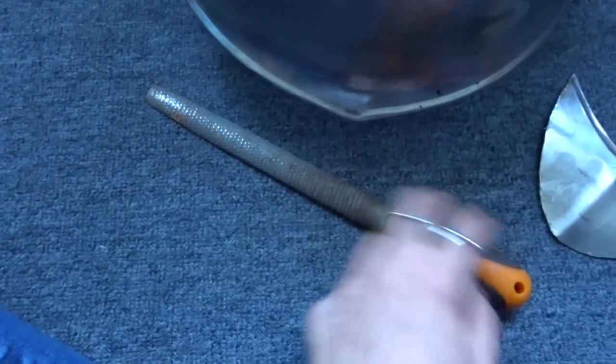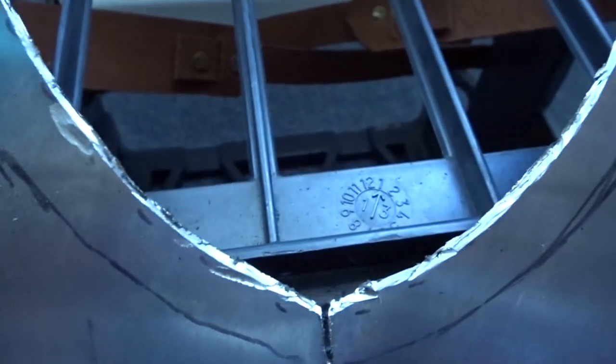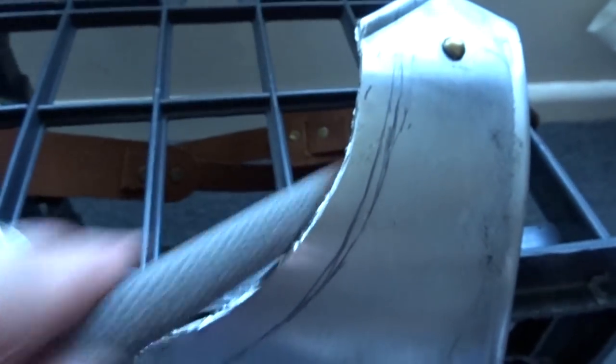Now I'm going to file the sharp edges of the metal. Originally I was going to fold the metal over, but when I realized that I didn't have the tools necessary to do this I decided to change it. I'm going to cover it with some soft leather.